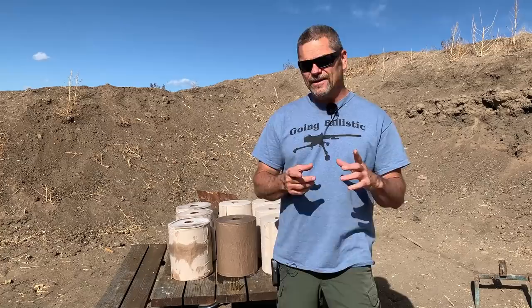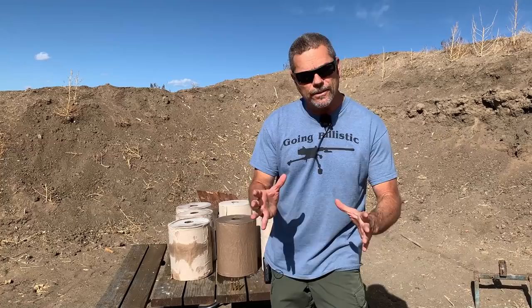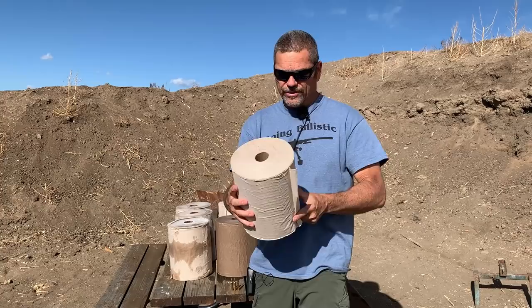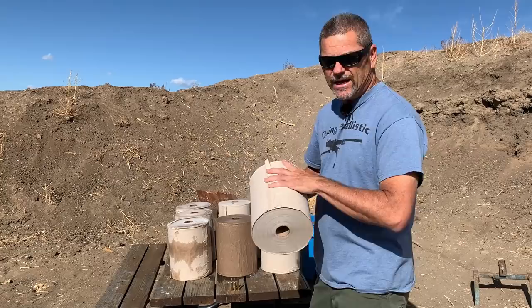We had one of our subscribers say, 'Hey, it'd be cool to do a test with a frozen toilet paper, wet toilet paper, and dry toilet paper,' or something along that line. I thought it's kind of a cool idea, but me and my bum are really good friends with toilet paper so I didn't want to shoot that. So what we did is — go big or go home, right? We got these big brown paper towel rolls, the ones that are in the dispensers.